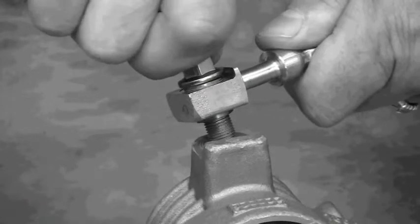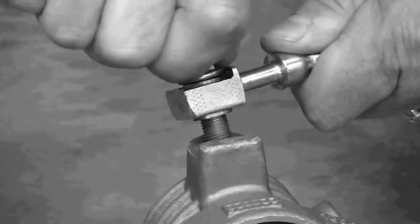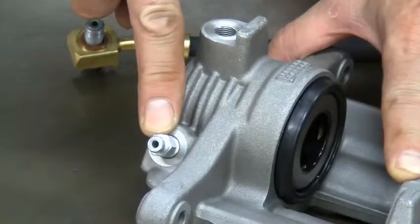If the bolt goes in crooked or it's over tightened, it could cross thread and strip the aluminum casting. The same care should be taken when installing or removing the bleeder valve since it's also made of steel.